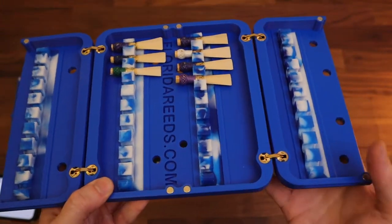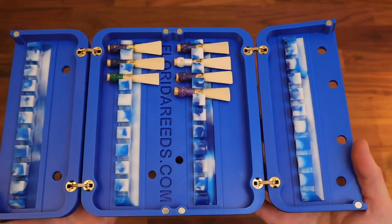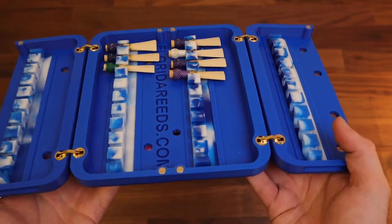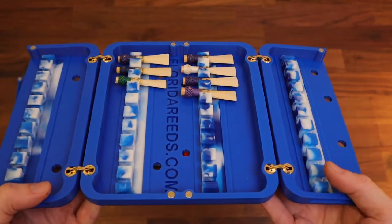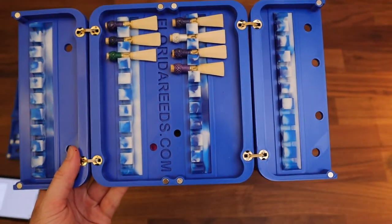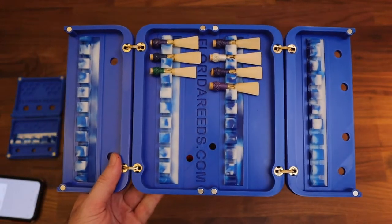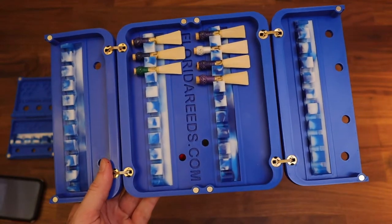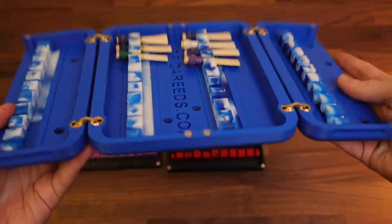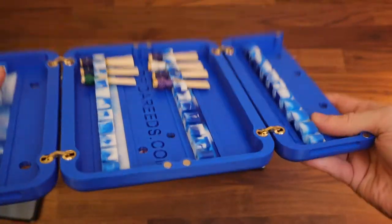I used metal hinges on this just for longevity. I've actually never had any of the prior cases break a hinge, but simply because this is just thicker, I decided to add these. They still retain the ability to open the case completely flat. We've all had one of those standard Chinese wooden cases that fall off a music stand because they don't open a hundred percent flat. This will sit flat on a table or a music stand — it is a hundred percent level and flat. It's not going to flop off.